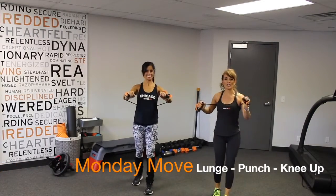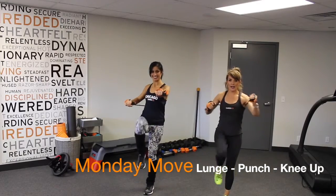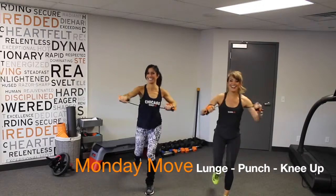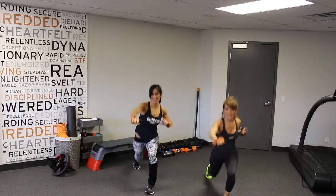So what we're gonna do is we're going to lunge back, punch, bring the knee up. Punch with the opposite hand. Bonnie's gonna continue with the knee up. I'm gonna add a little bit of a kick.